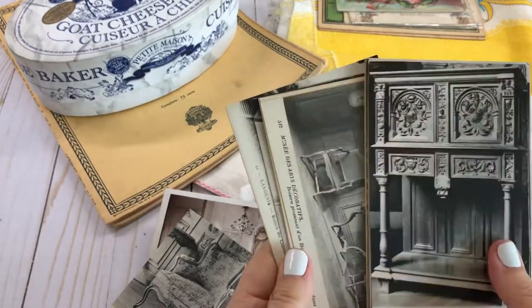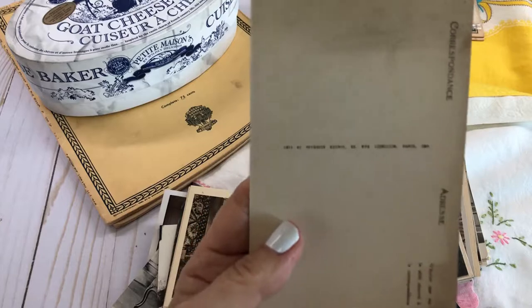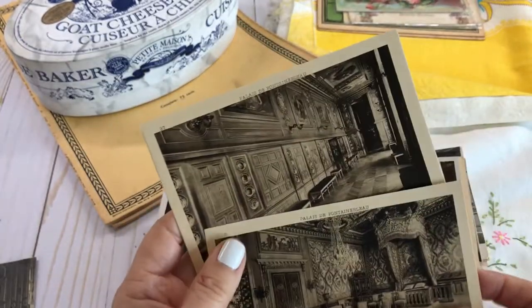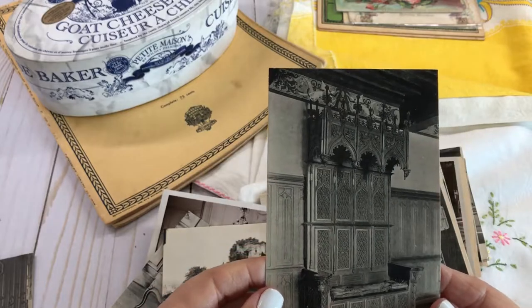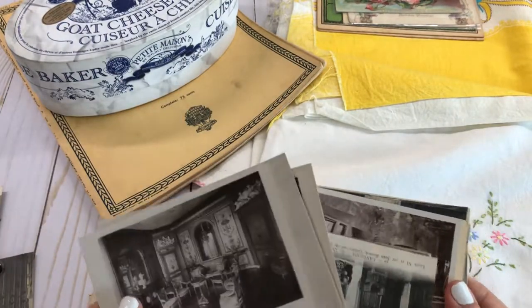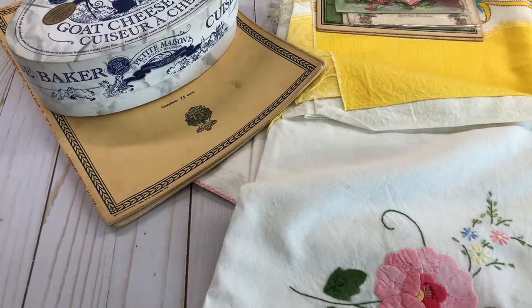Here are some more postcards — beautiful black-and-white, sepia-toned postcards that someone collected when they went to Paris. They all have French writing on them, though I can't read it. They're architectural postcards showing gorgeous sights you'd see in Paris. I love the chair ones especially. I bought three big containers for three dollars each, so nine dollars altogether — these will be fantastic in my junk journals.